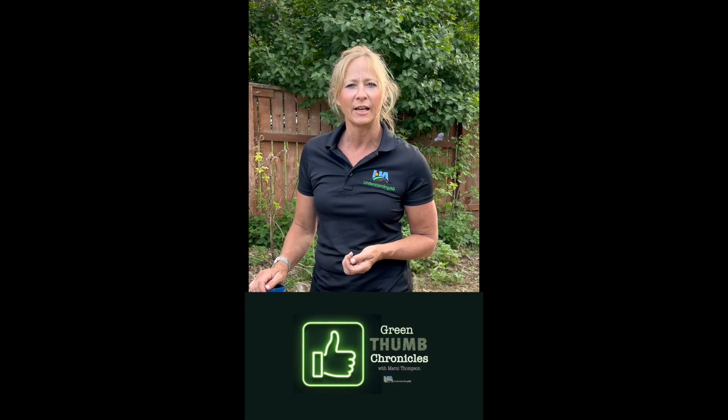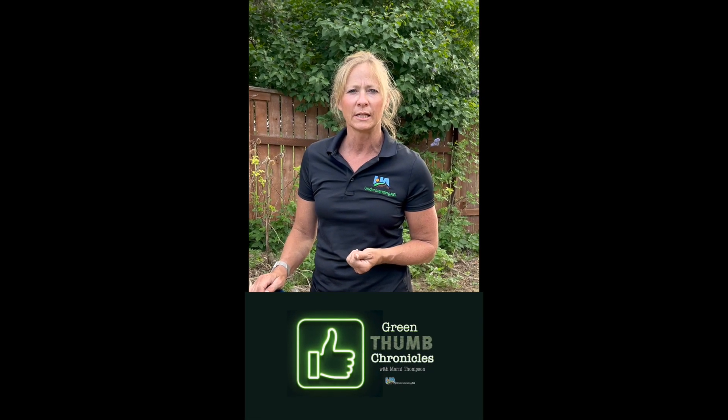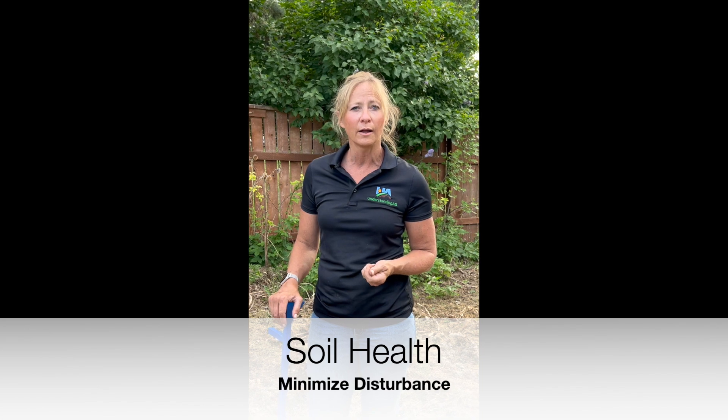Hello, this is Marnie Thompson with Understanding Ag with Green Thumb Chronicles. Today we're going to talk about one of the soil health principles, minimizing disturbance, and how you do that in your garden without rototilling. I'm in my garden in Montana that's been no-tilled for 13 years, and I'm going to talk to you about different ways to plant seeds without rototilling.